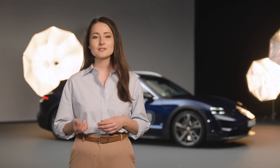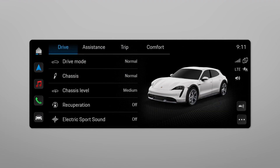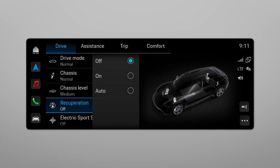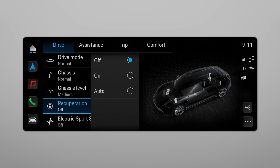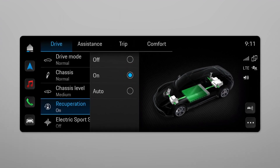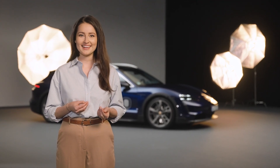Now I'd like to show you how to activate overrun recuperation in your car. One way to activate is via the Porsche Communication Manager. Go to vehicle, select drive, and go to recuperation. If the mode is set to off, your vehicle uses its kinetic energy to coast for a longer distance. If you select on, the overrun recuperation with moderate deceleration of the vehicle is active. Similar to brake recuperation, energy is generated to charge the battery. Your selected setting is shown on the instrument cluster.